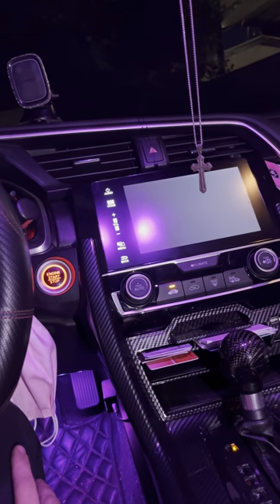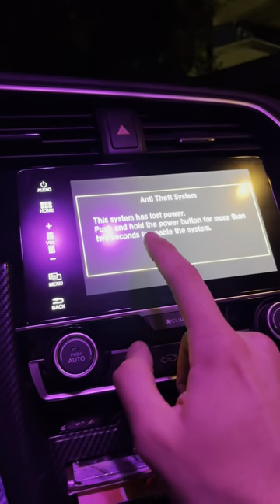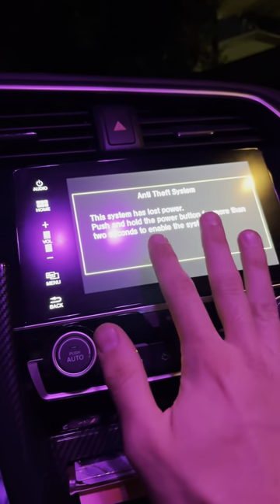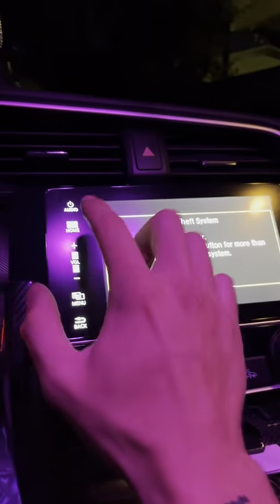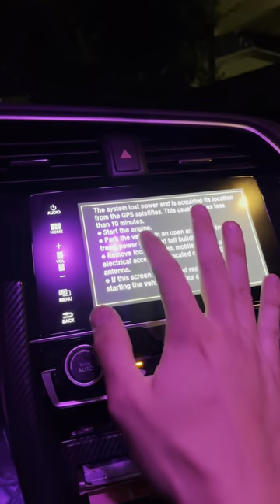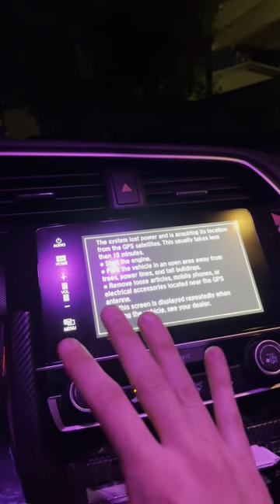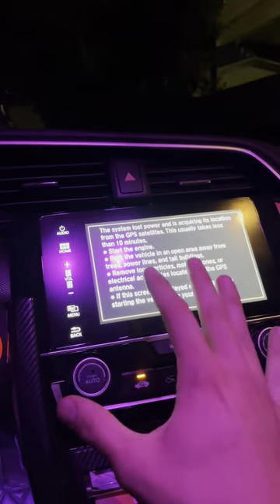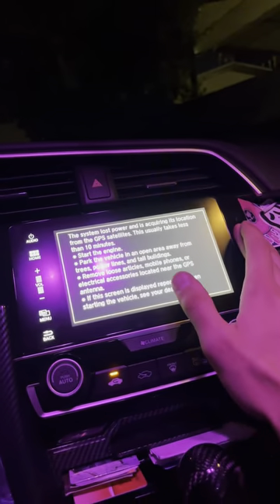Your screen should pop on now. This prompt will come up because the radio was disconnected — same thing as when you get a brand new battery. Just push and hold the power button for about two seconds. You'll hear a beep, then let go. It's doing a GPS satellites sync. Keep in mind you're replacing just the screen — not the computer or the radio itself. It's like a desktop computer with a monitor; you're just replacing the monitor. That's all this was.